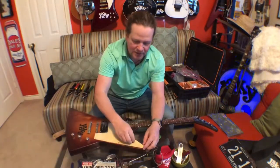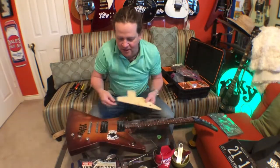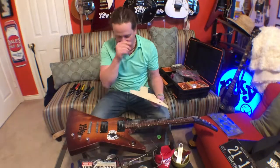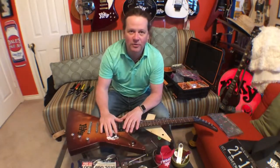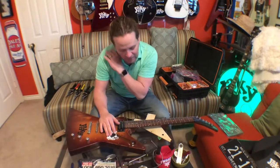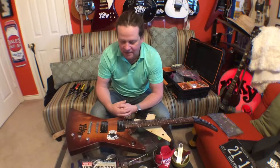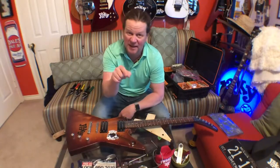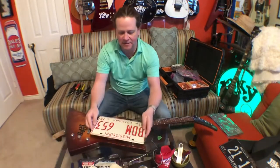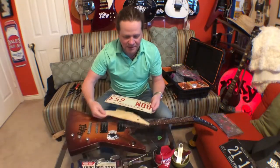I removed this screw and nut so I can just take this off. Another tip — what I do on a lot of my guitars in case they're stolen is I always try to mark my guitars with something. On this one I put one of my stickers and today's date, February 2019. That way if they're ever stolen and end up in a pawn shop, I can say that's my guitar.